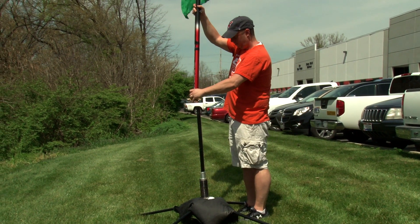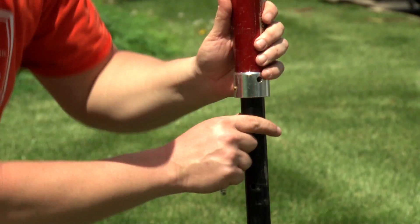Place the pole with flag attached on the top of the bearing pole and secure using the final hitch pin.